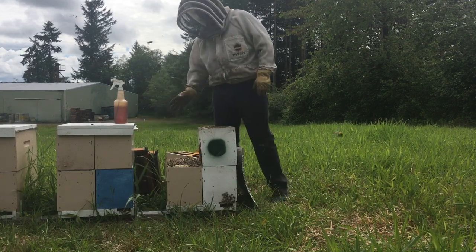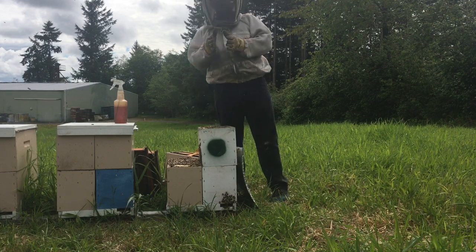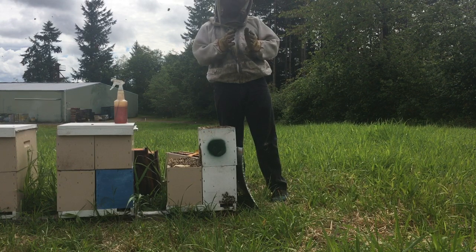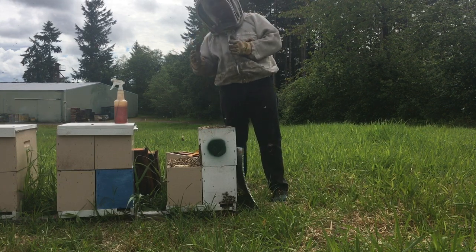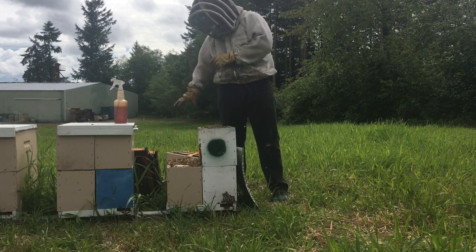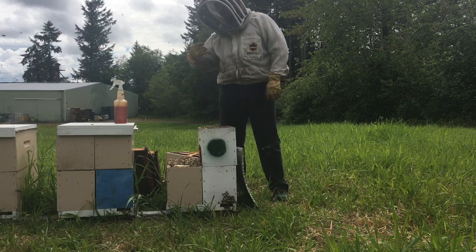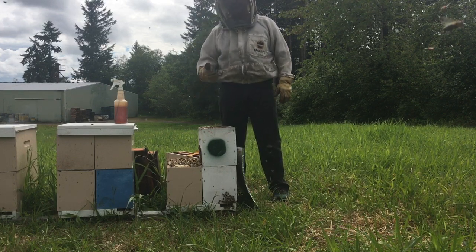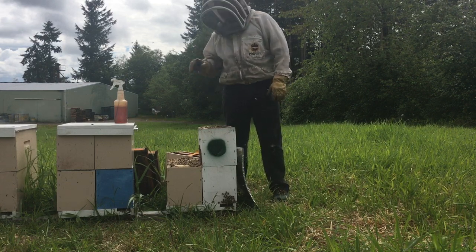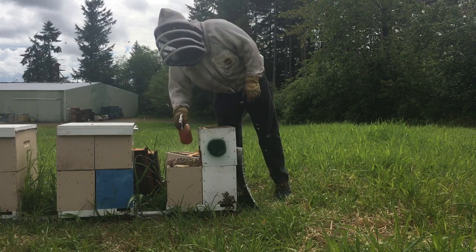The nice thing about capped brood is it's not going to take resources away. If you have open brood right next to your grafts, obviously the open brood is going to compete for resources with the grafts that you're wanting the bees to focus on. Capped brood, especially if it's getting ready to hatch, is actually going to provide young bees that produce jelly more efficiently, more easily, more naturally, and so that's going to help with the nutrition towards the queen cells.